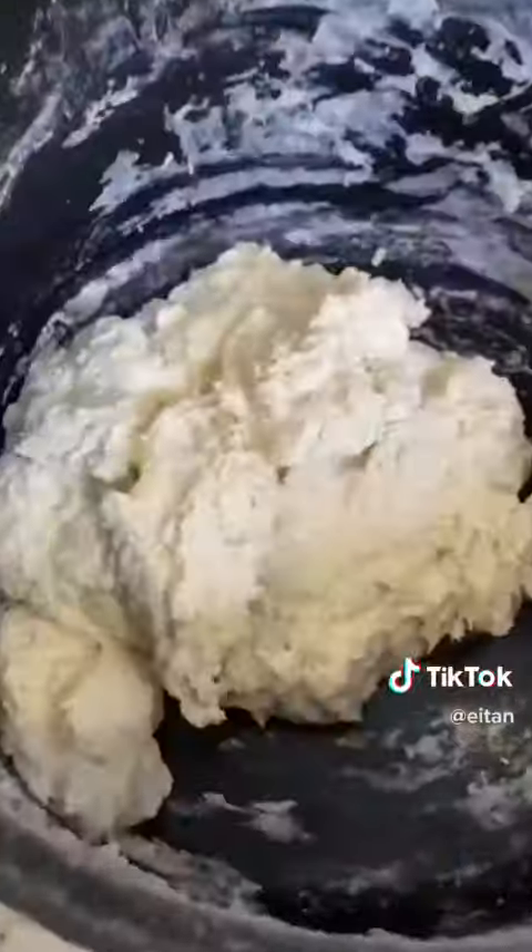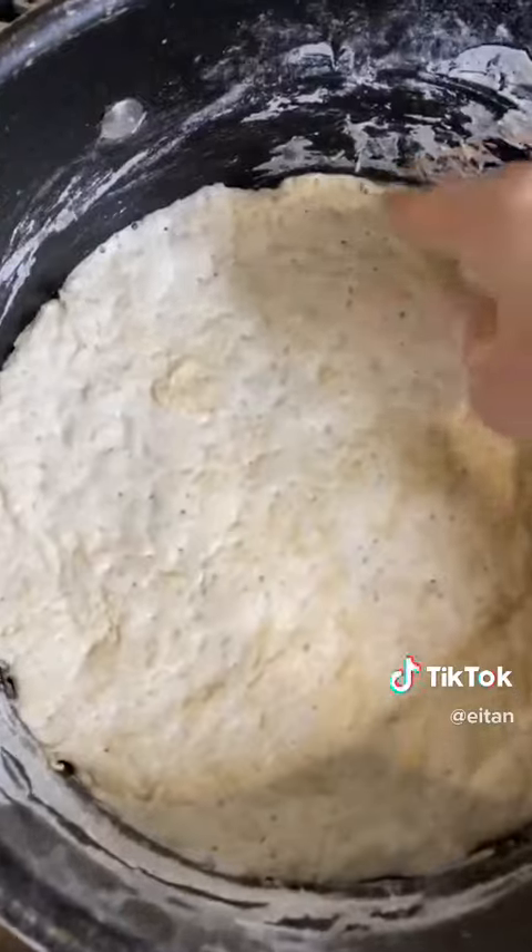Once it comes together, cover it. I'm going to let this rest overnight for about 10 hours. See you in the morning! Check this out — the yeast has been working its magic and the dough is super bubbly.